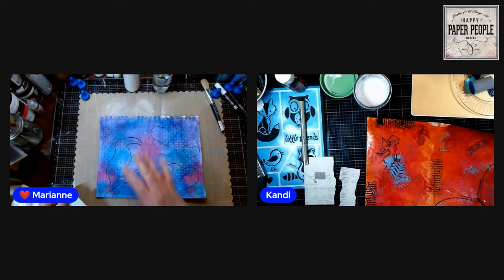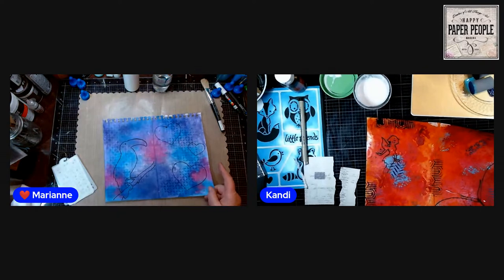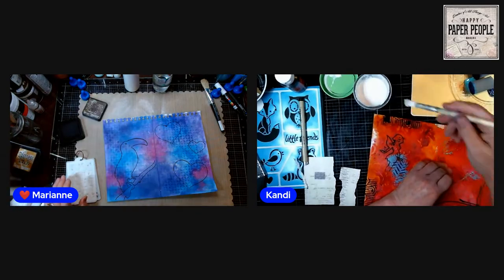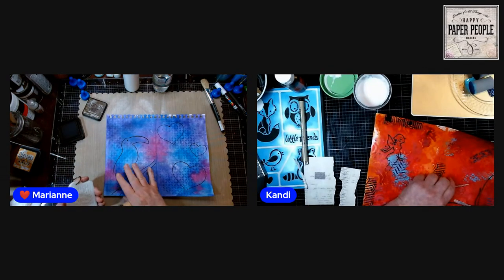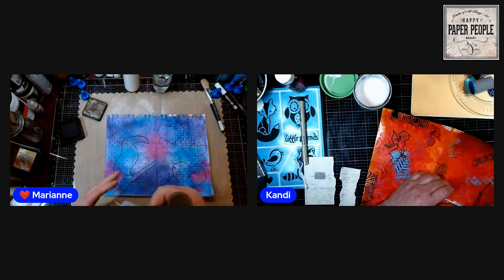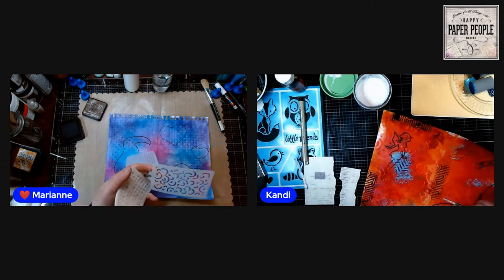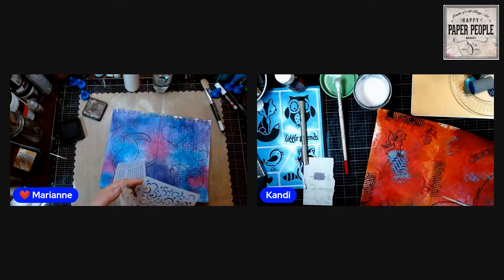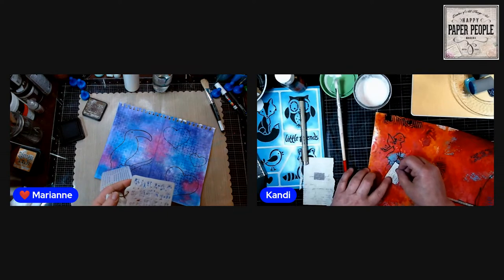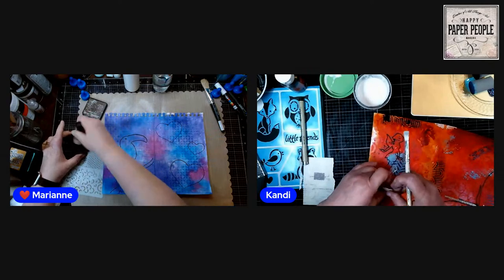So before we continue: we've got the background, we did stenciling on it, so we've got some texture there, but you can add a little bit more texture if you like by taking a stencil and a blending brush and just stenciling in. It doesn't matter if it goes over your image — that'll get covered. What's on my desk is walnut stain, so I'm just going to use that. I'm going to take these squiggles from that new pack of stencils from Elizabeth Craft Designs.